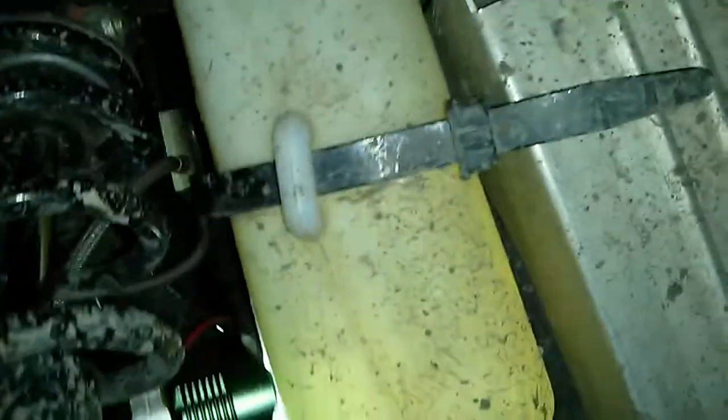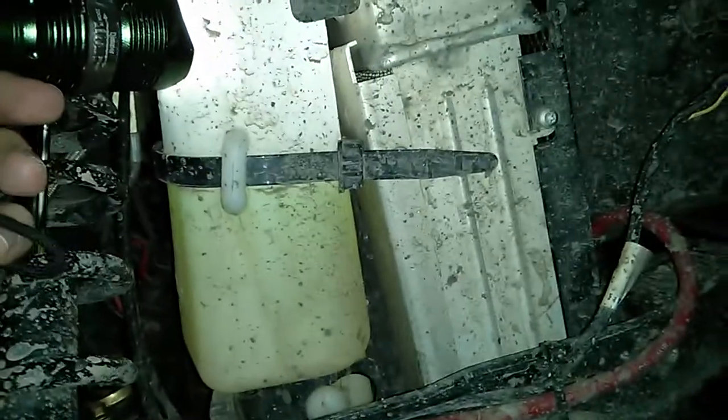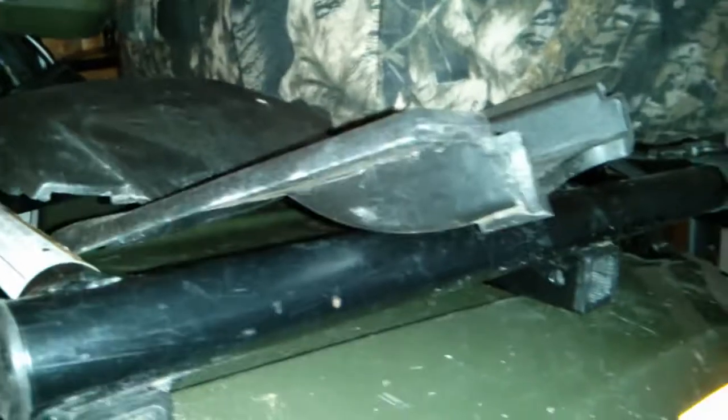You can see liquid in the pipe going into the bottom of the overflow container. I thought it might be empty, but it's actually halfway full — I can see the green coolant in there with a light. I filled it to halfway myself, though it's supposed to be a bit higher.